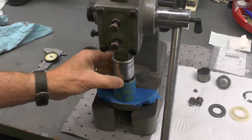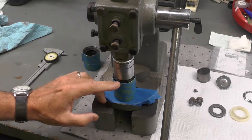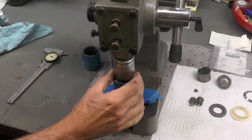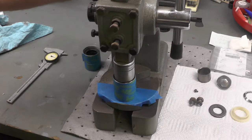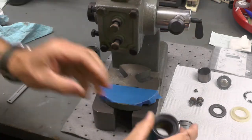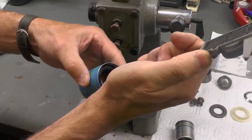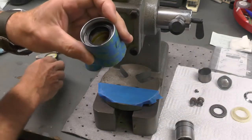Here's the second fork seal — same setup as before. A light film of grease on the inside of the nut, and on the outside of the seal, everything aligned vertically so we get a nice straight press. Now we're going to go ahead and press it into place. That one also went in nice and easy. Let's check and see how deep this one is — it should be approximately 7 millimeters. We're about the same as the other one, about seven and a half, so I'm satisfied with that. We've got both seals in.